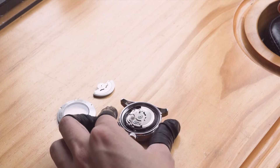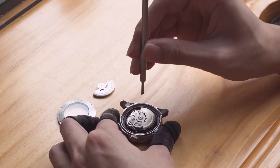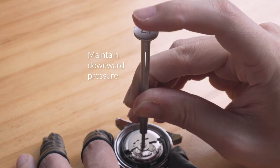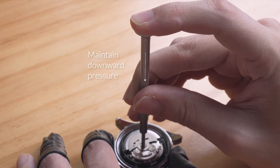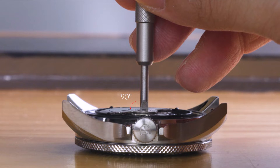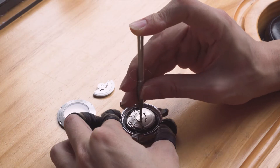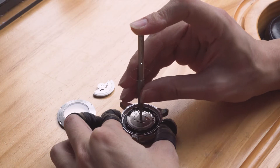Now let's begin. Hold the watch by the case and then insert the screwdriver into the screw slot. Maintain a firm downward pressure from the end of the screwdriver and keep it perpendicular to the rotor. Then start turning the screw anti-clockwise, focusing more on maintaining the downward pressure than turning the screw.